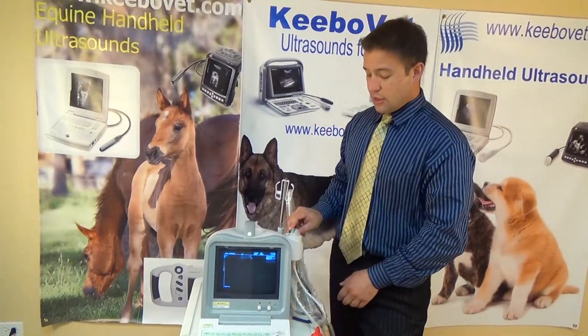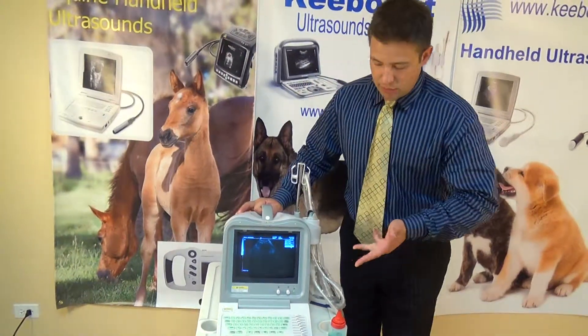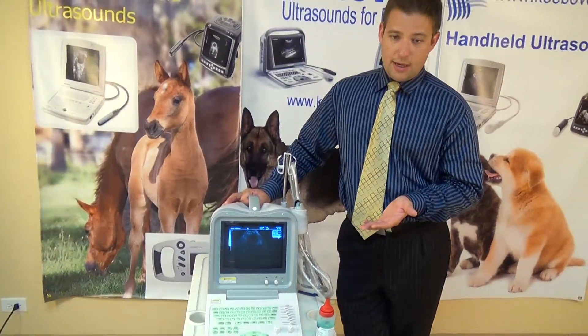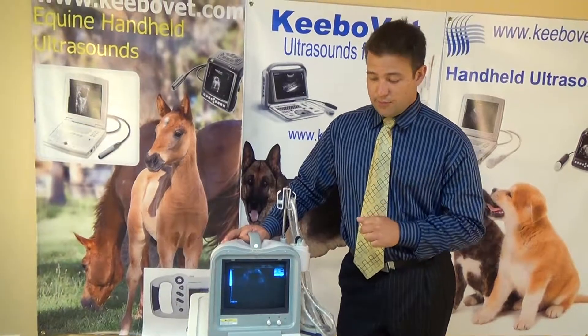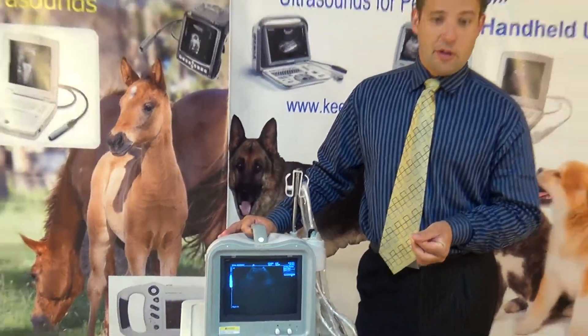Another advantage is that this machine has more than one language capability — English, Spanish, Chinese, Russian, and Portuguese. Just in case, for some people that's important to have one or more languages available.